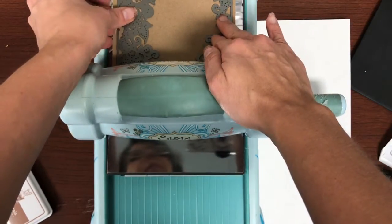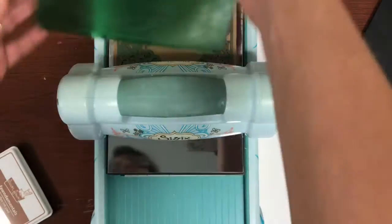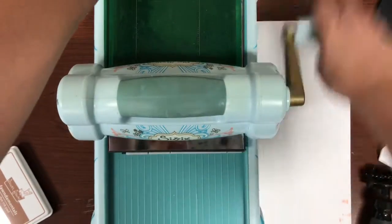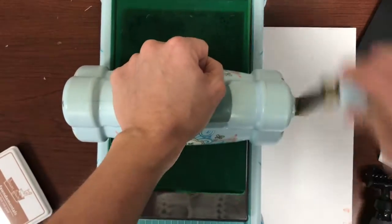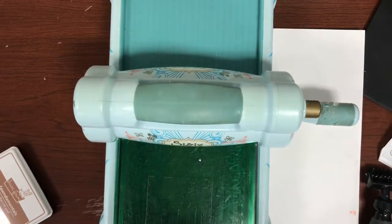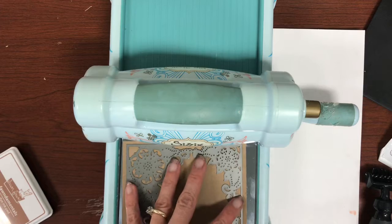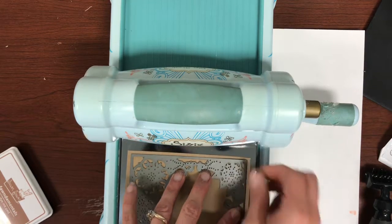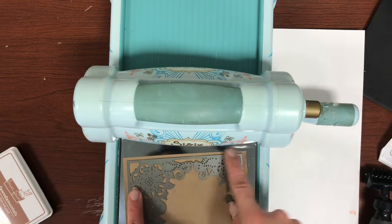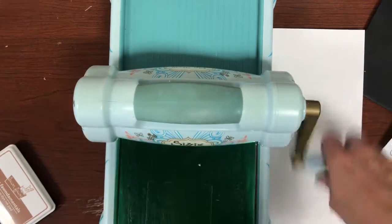I'm going to set my die on there, just like so, and put my top on as well. Then I'm going to run it through. Because this is such an intricate die, I'm going to run it through more than once. I've got it through once. It was kind of towards the edge, so I'm going to move it more into the center. I'm going to turn it just a little bit — when it has all of these long straight edges, you really need to tweak it to the side just a little bit if you can. So I'm going to run it back through again.